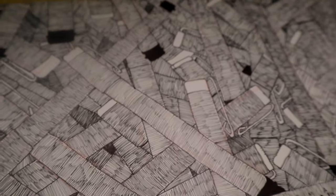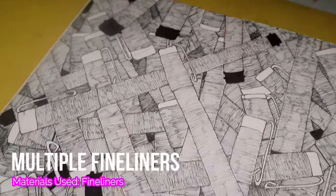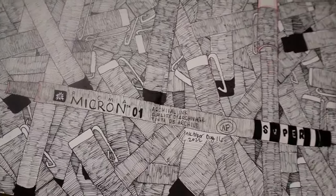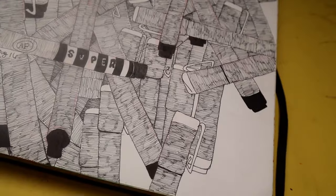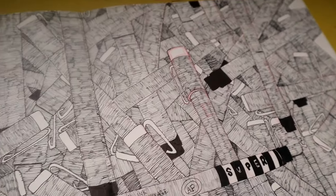Moving on to the next spread — I really like this one; it's one of my favorites in the sketchbook. It's just a pile of fine liners. Sometimes I do this thing in my sketchbook where I pick one object and fill the entire page with just that one object, and this time it happens to be fine liners from my art supplies.